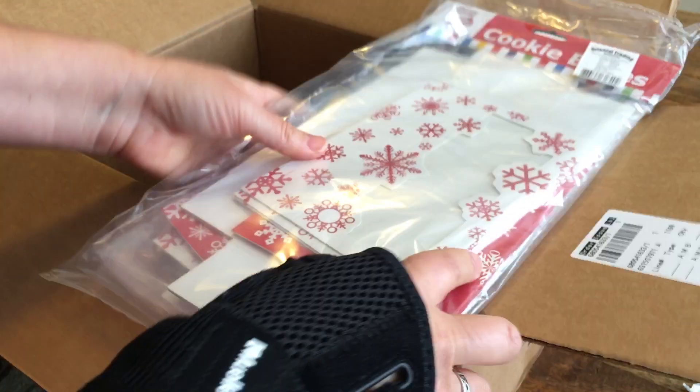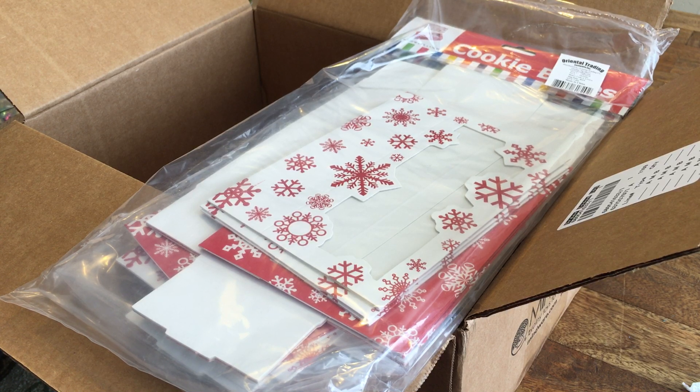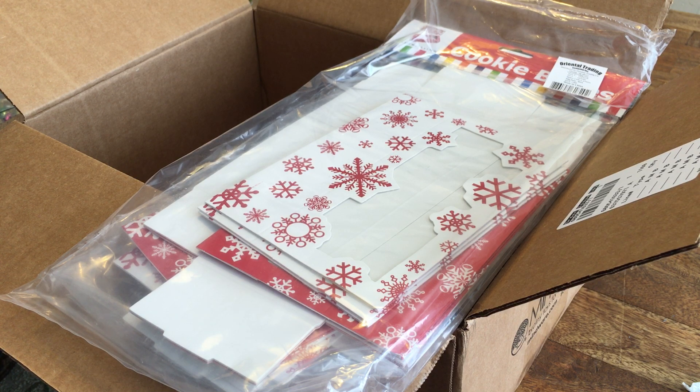And that is all. I've got quite a bit of stuff, and I've got to go start working on my ugly Christmas sweater jewelry now. I'll leave a link to the blog post down below. Thanks for watching, and please check out my blog and shop at Oriental Trading for your jewelry supplies. Thanks for watching. Bye.